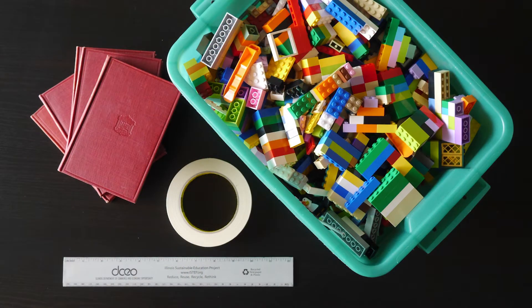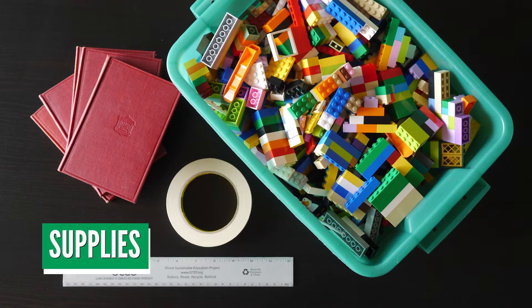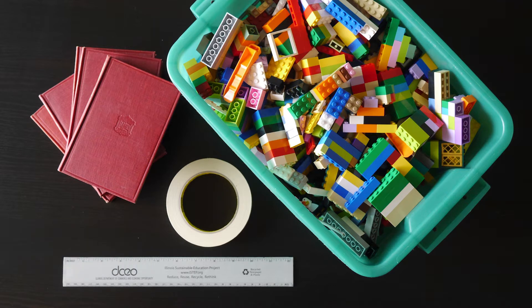For this challenge, you'll need interlocking building bricks — use whatever system you have on hand. For ensuring your bridge meets the specifications, you'll need a ruler or tape measure. You'll also need to round up some objects to use for weight to test your bridge, such as books. Lastly, you'll need some painters or masking tape.